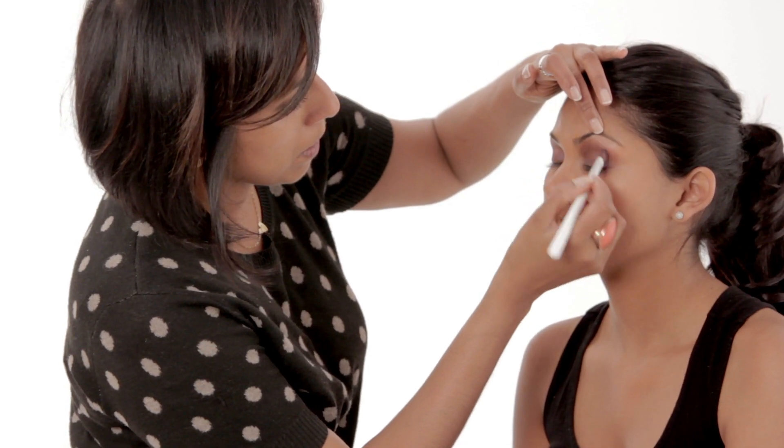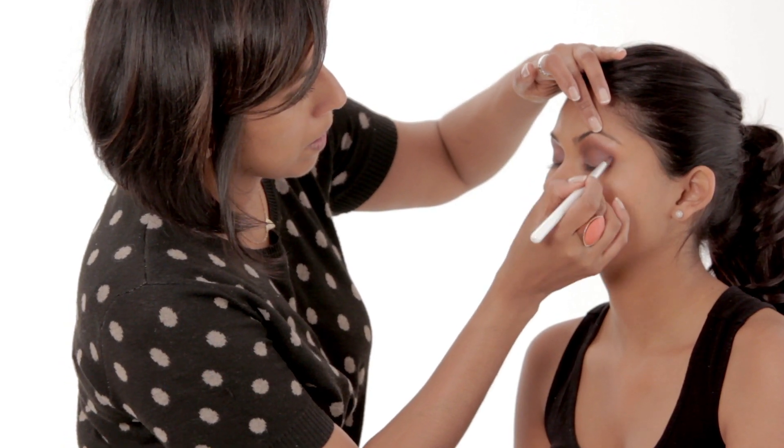For more drama, use a light base first and then blend a deeper shade into your socket line. Finish with eyeliner and our Lash Alert mascara.